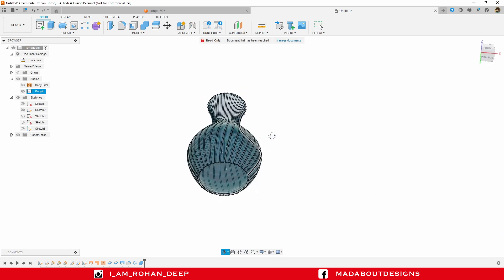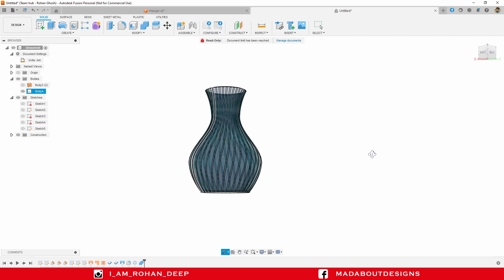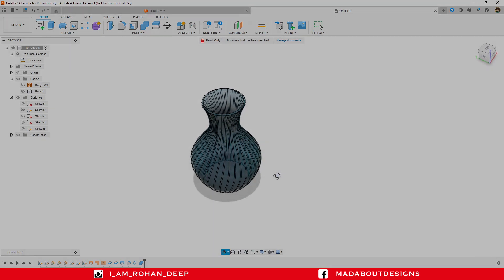It's time to add some color — press A to go to Appearance. I'm going to apply a glass light blue color on it. It looks great! I hope you guys have learned something new in this tutorial. If you liked the video, hit the like button and don't forget to subscribe to our channel. See you in the next tutorial — till then, keep designing and design whatever you love. Thank you.